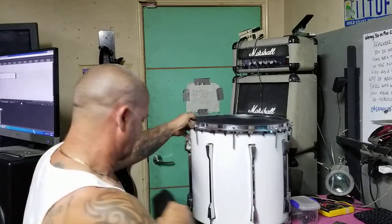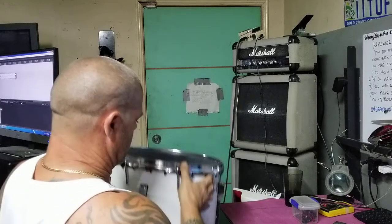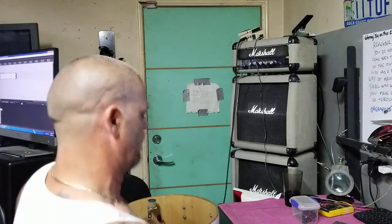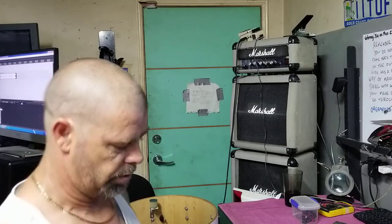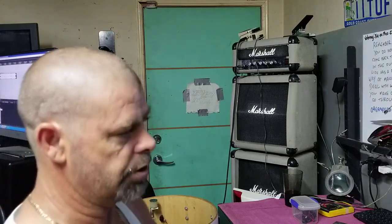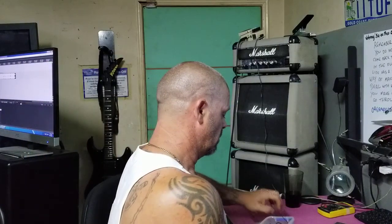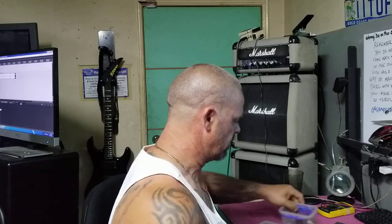Basically, you've got your drum. Now what we've got here — not the easiest to see — but we've basically got a trigger unit inside. What I've got is a box here that's full of triggers and PZOs and stuff. Now this is what you do to get the drums working.